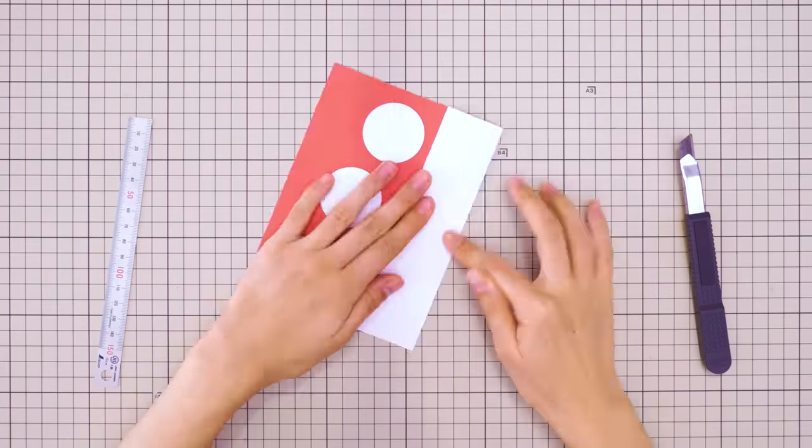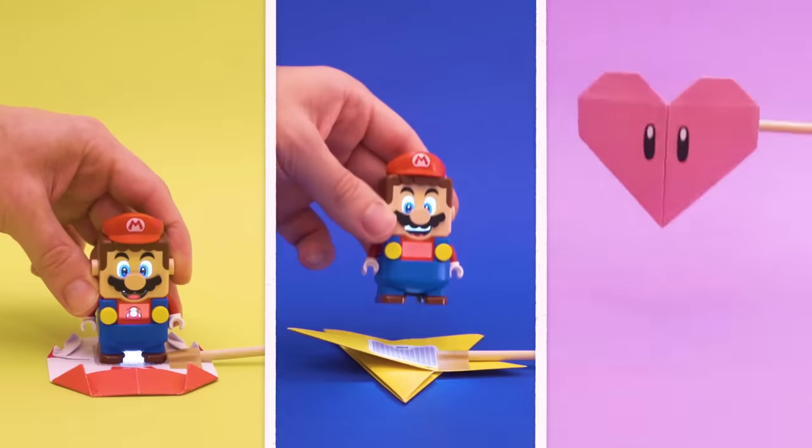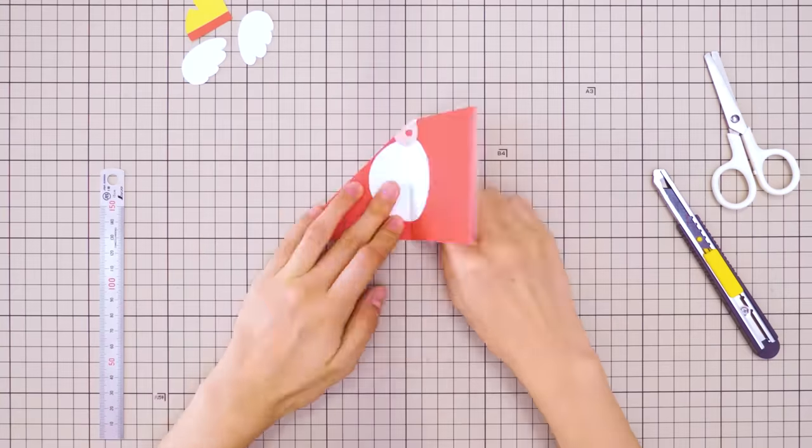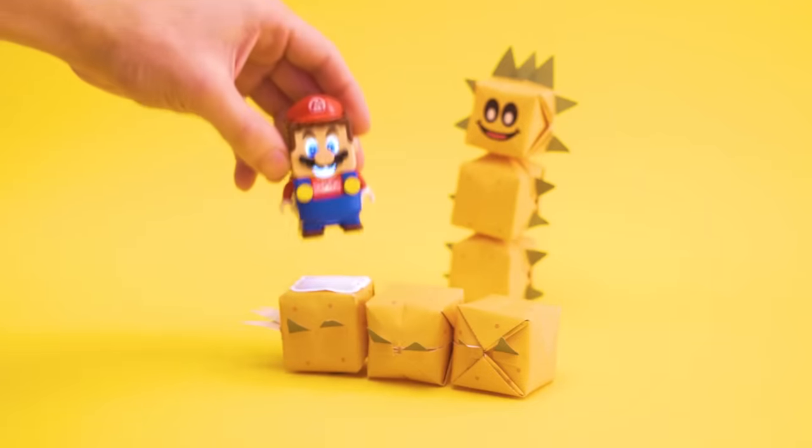Let's kick things off with a little origami and use our Super Stickers to fold up some iconic items like a mushroom, star, or even a heart! Folding up a classic origami balloon as a base and blowing it up, the stickers can also be used to make a fightable assortment of inflatable foes as well.